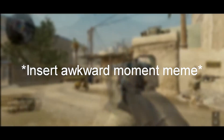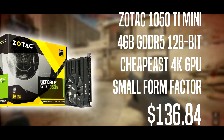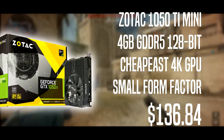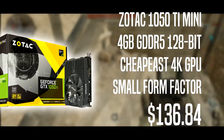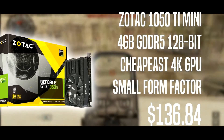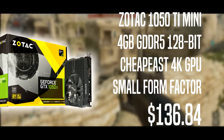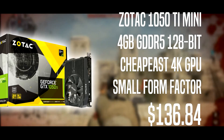Now the GPU, which is very important — it's the Zotac GeForce GTX 1050 Ti Mini. It's a 4GB GDDR5 128-bit GPU and honestly the cheapest ultra-settings type of GPU. It runs Battlefield 1 at ultra settings and is great for small form factor builds, so if you want to go mini-ITX, this GPU can fit those slots.